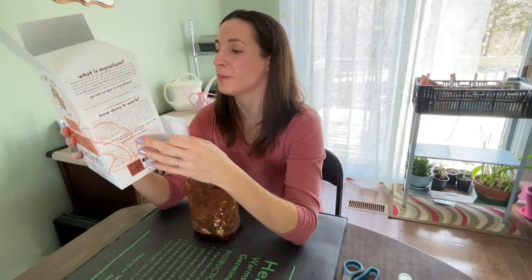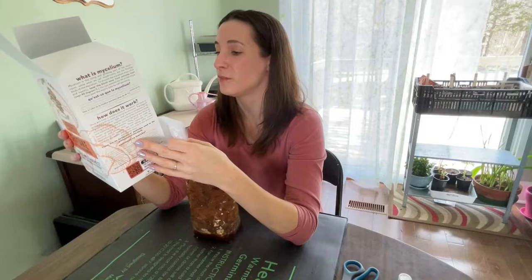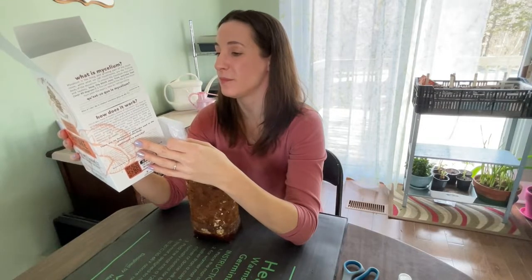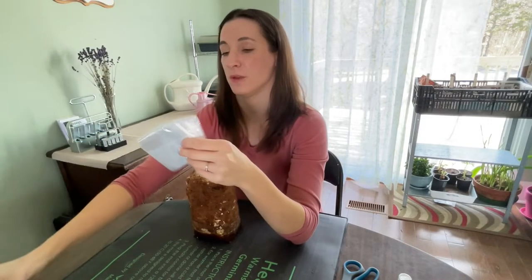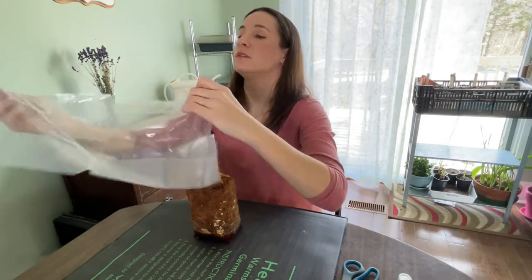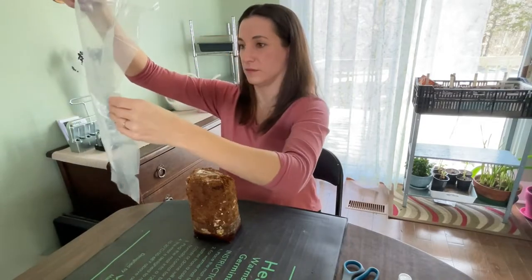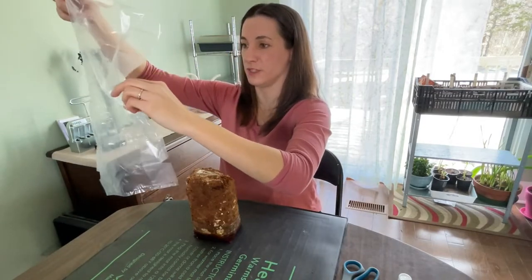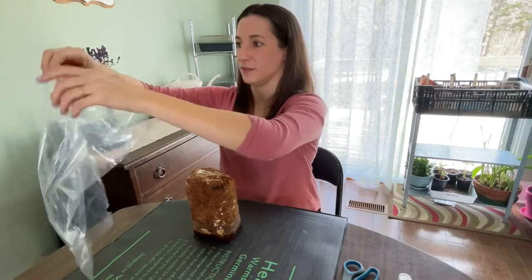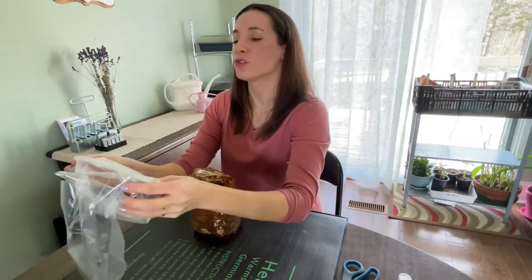Roll the opening of the bag like a pant leg and stand it over the block. Set the block on a plate with a piece of damp paper towel underneath. Rolling it up like a pant leg — and there are holes in it, so I guess we're going for controlled humidity.